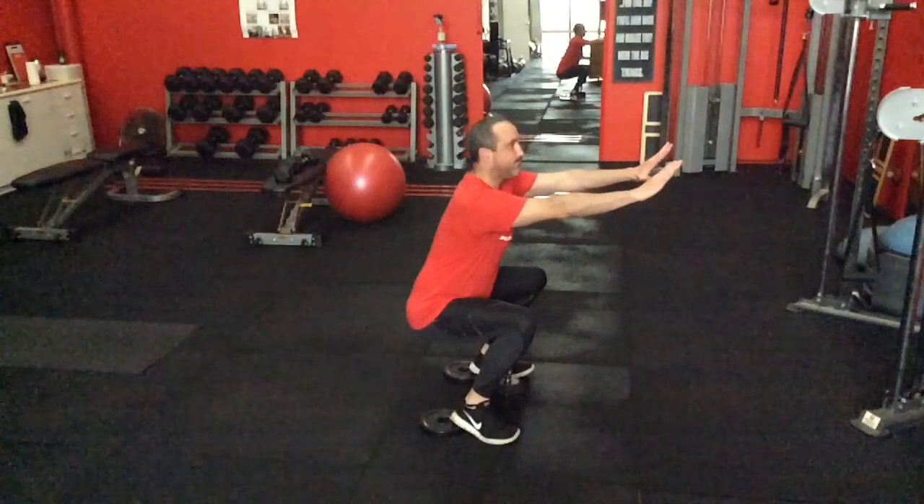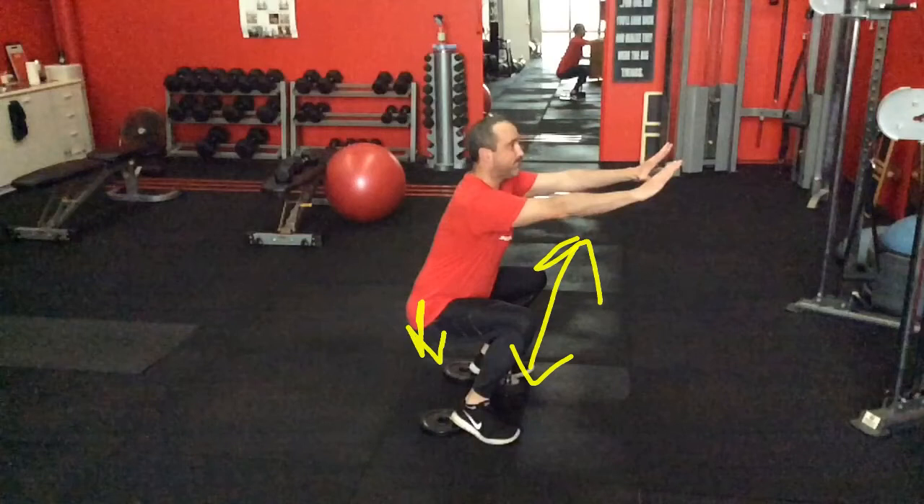I might also instruct the person to push their knees out, which activates the glutes into abduction. So I'm demanding more thoracic extension and more glute control with abduction. All the while, the quads are getting absolutely hammered, which is exactly what should happen in a squat anyway.